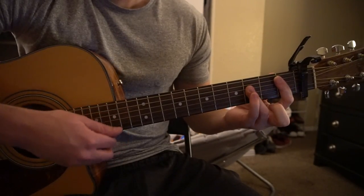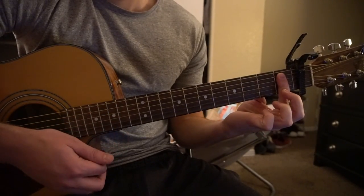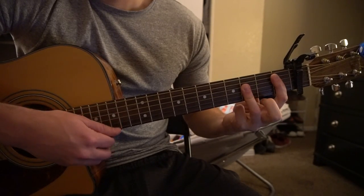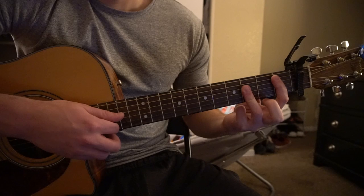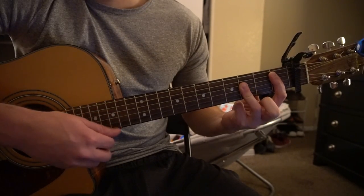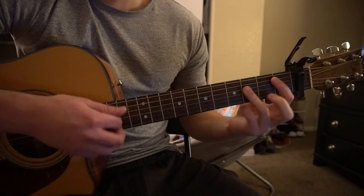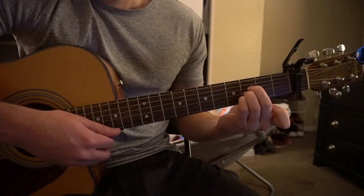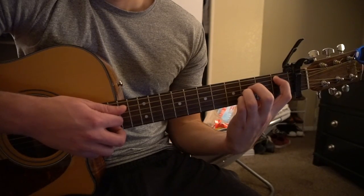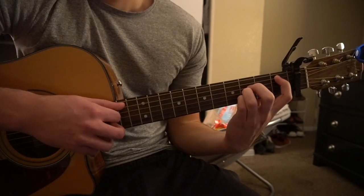For our B flat, we're going to bar the 1st fret with our index finger from the 5th string down, and have our ring finger bar the D, G, B strings, muting that high E. If you're a beginner, you can play an A chord shape at the 3rd fret with your index finger on the 1st fret of the A string.